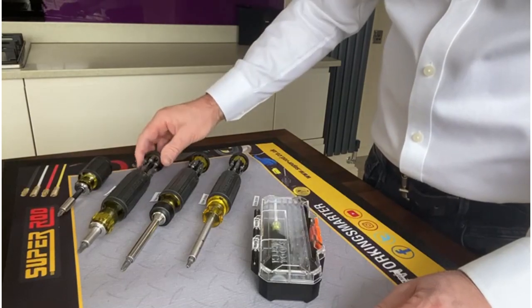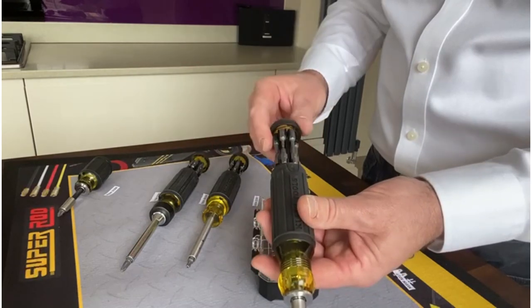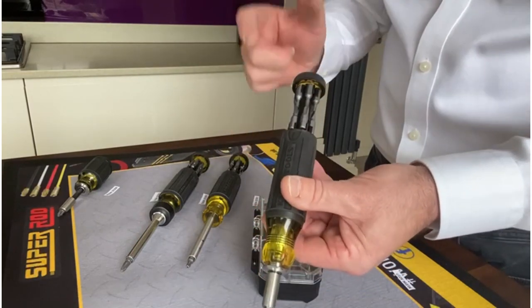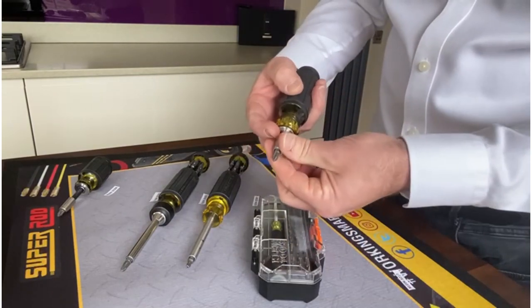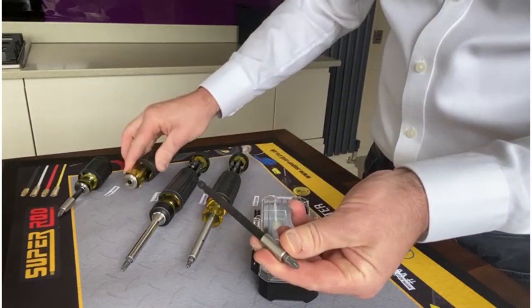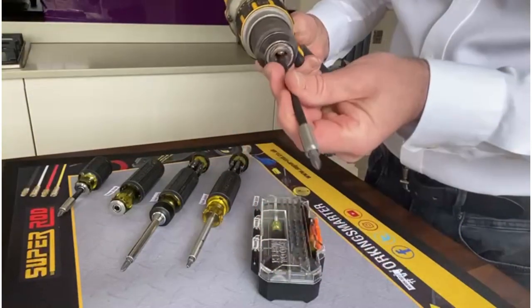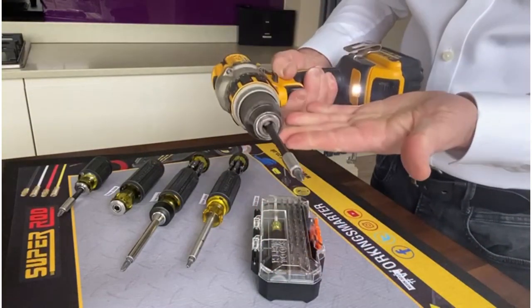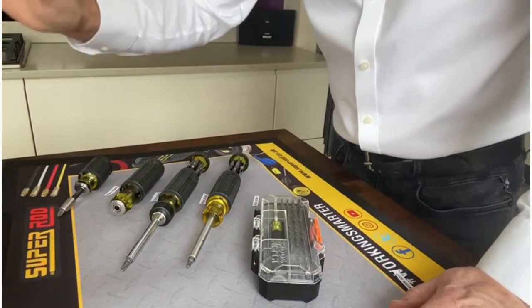Moving on to its big brother, the Klein 32303 — this product has exactly the same functionality as the stubby, but it has 14 bits in the shaft. The shaft is a lot longer, so if you remove the shaft completely from the collar, you can place it into an impact drill and use it in your everyday working life.